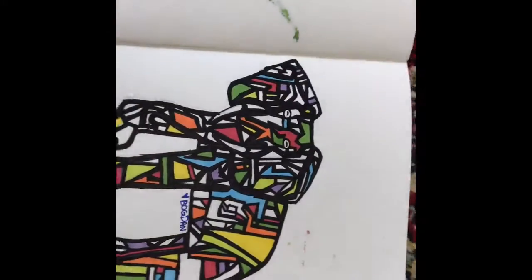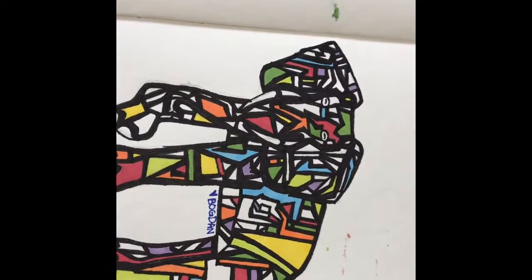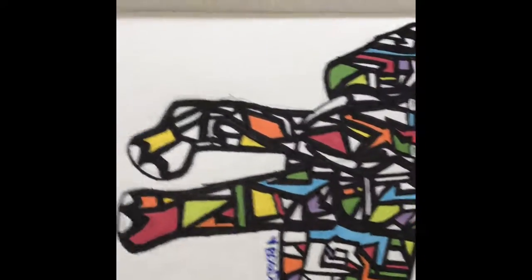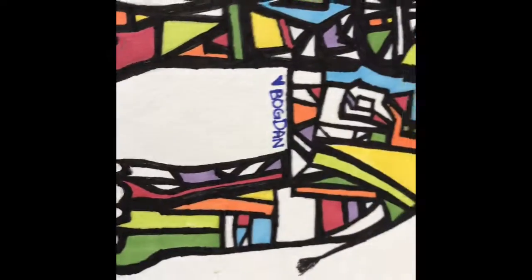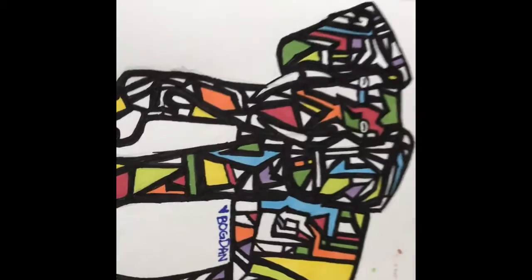Hey guys, it's the elephant guy and today I'm showing you the elephant joint I did for this week. So here it is — this is an elephant with many different parts to it.